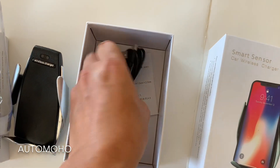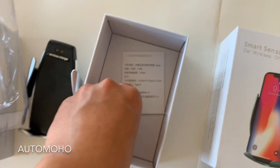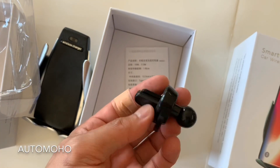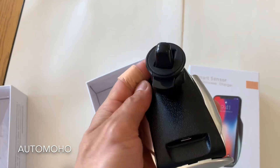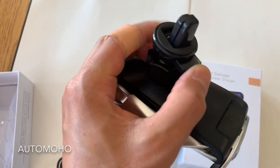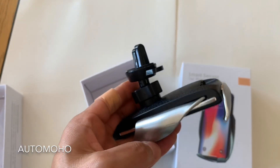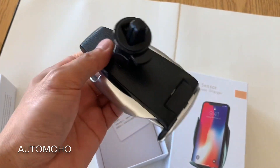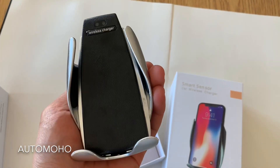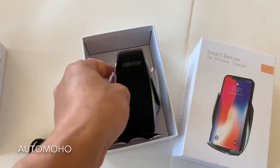Inside the box, you have the USB cable to power up the wireless charger, and also a mount that you can swivel around to mount onto the car. What you have to do is just press that and insert the little clip into the air vent — it'll hold, and then you can tighten up the screw to secure it in place. There's also another sensor in the back, which I will show you later after we get into the car.